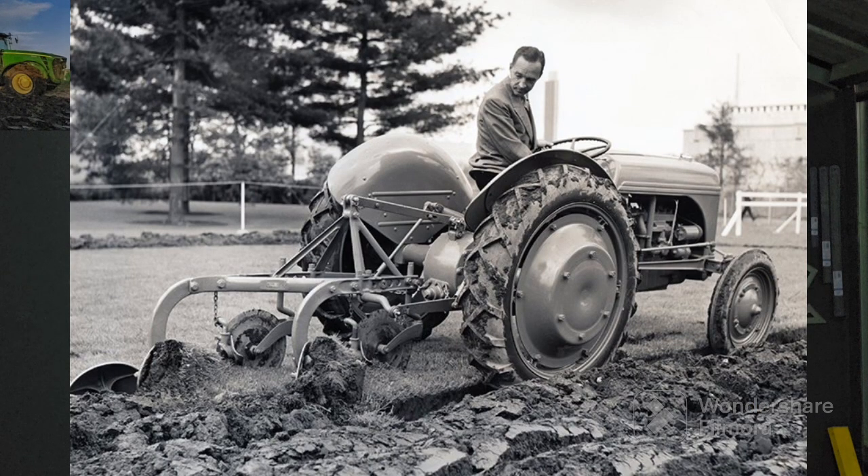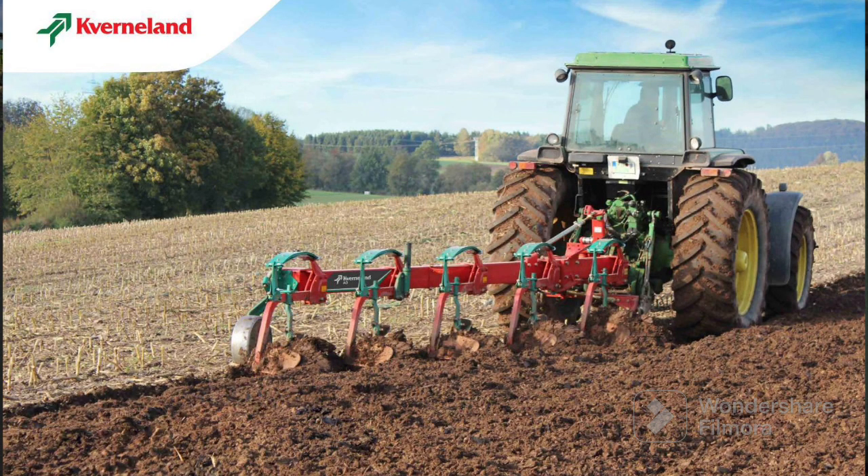The first type of plough you'll see around today is the mounted conventional plough. It only ploughs in one direction and is mounted to the back of a tractor on the three-point linkage - the two bottom arms and the top link. You can get them from one furrow up to probably six or seven on lighter models. Today you'll see a lot of four and five furrow mounted ploughs doing most of the work.